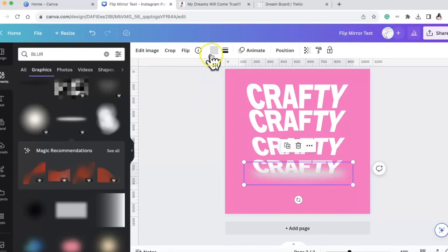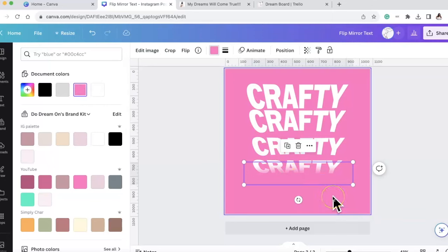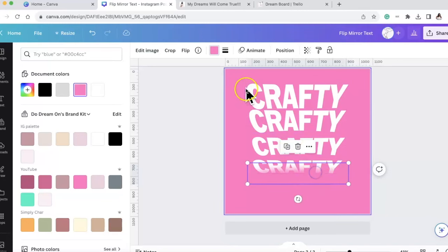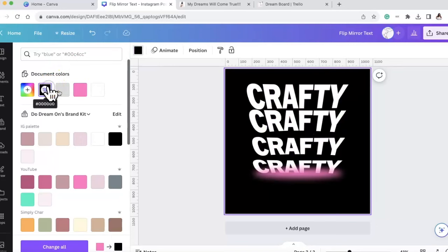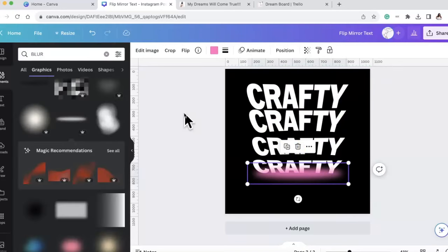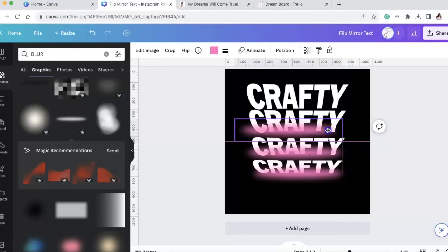I can change the color of the blur - I made it the color of the background so that it can blur completely inside of there. If you want to see the size of the blur, just change your background color. I'm going to duplicate it, then you can make the blurs bigger if you want to go over the whole word - I'm going to cover the whole bottom of the word.